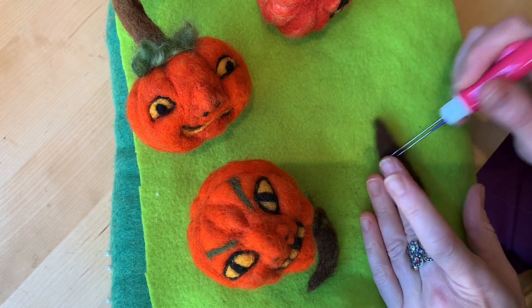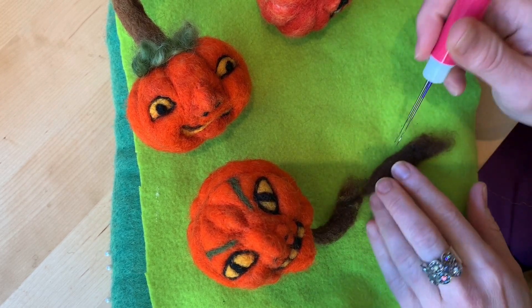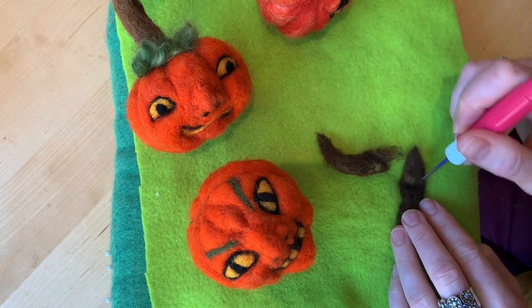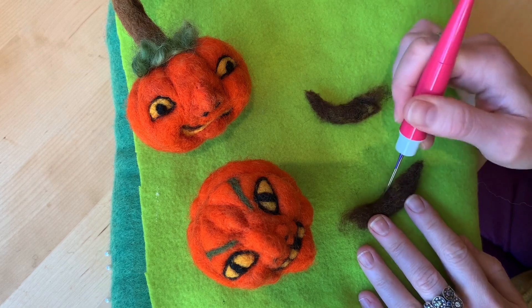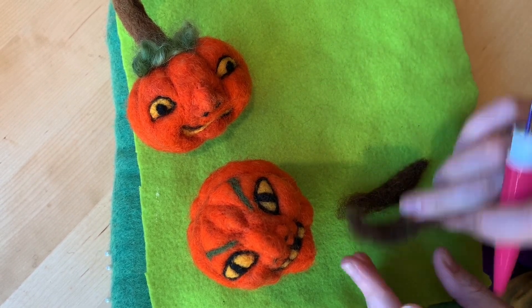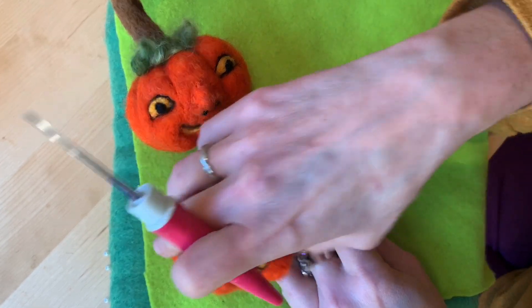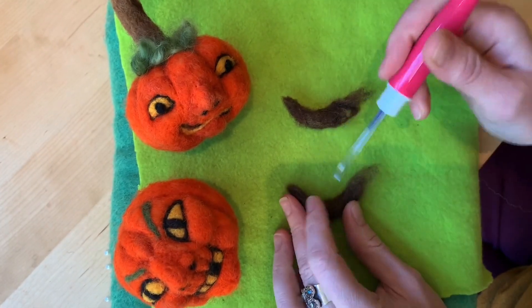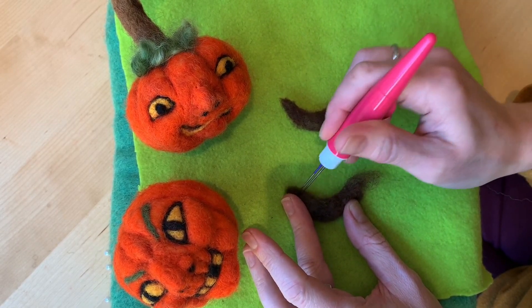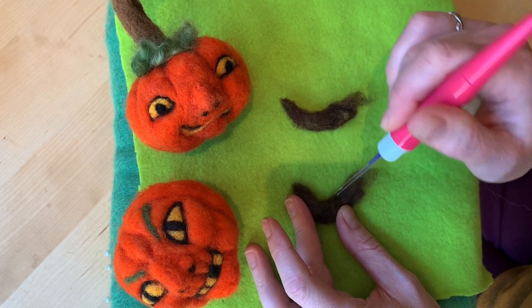I'm making short stems — I mixed the colors and then separated into two batches about the same size. I want to show you how I made one curved. You make the curve by just holding the piece in that curve and felting it while you hold that position.